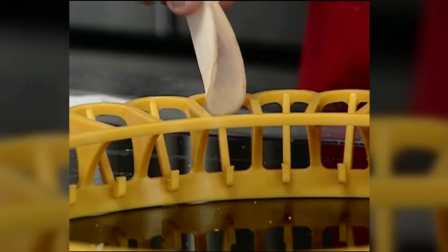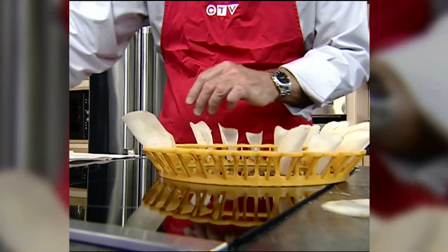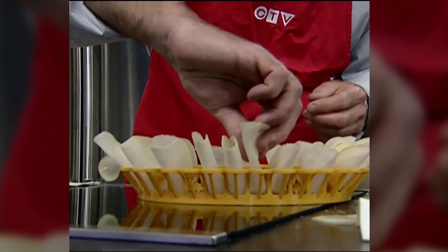So now it's time to lay our potato slices in the Chiptastic wheel. You fold the potato over, put it in the little slot, and there's a little hook in the slot that the potato attaches to and just sits up nicely. We'll put our plain ones on one side and our slightly salted on the other side.